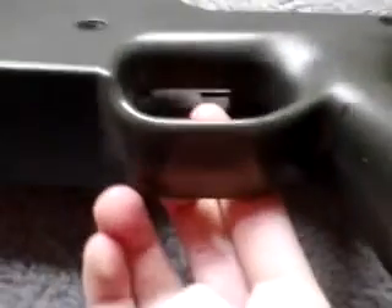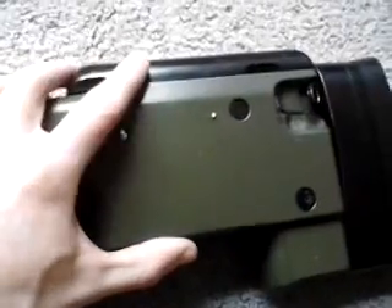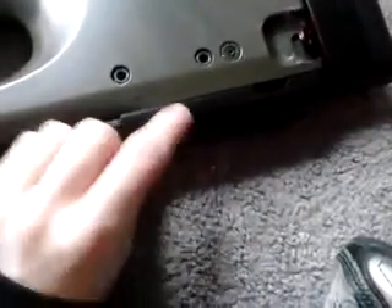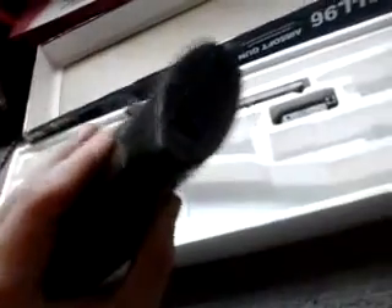The stock is pretty nice. This is adjustable — it's a cheek rest. I'll show you that in a second. There are two bolts on the side you can adjust, and this moves up and down, or you can just take it off. There are also two bolts on the butt pad — you can take that off too.